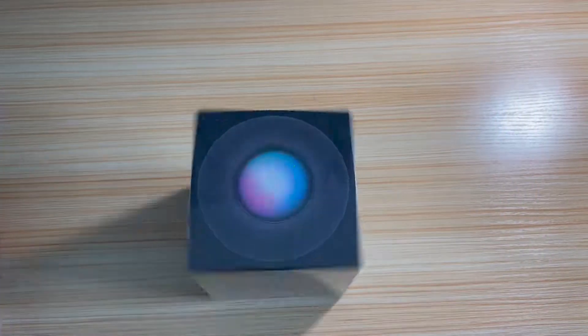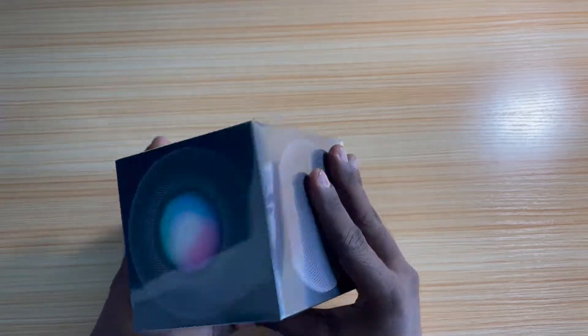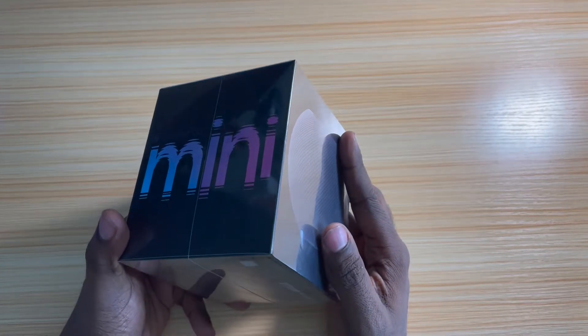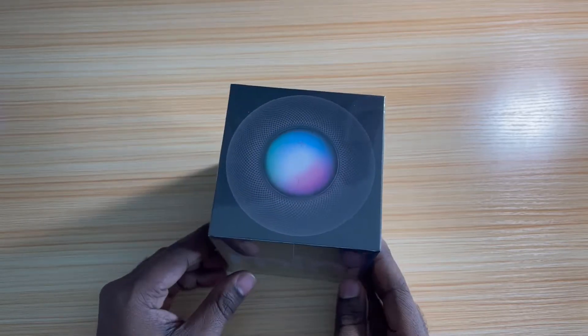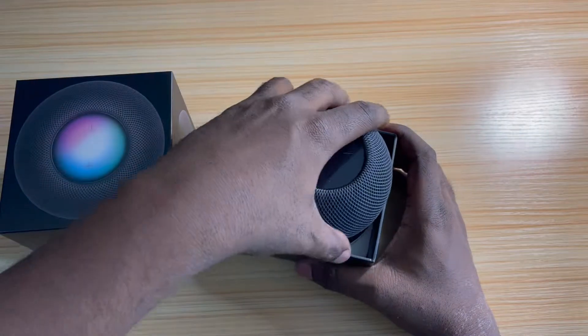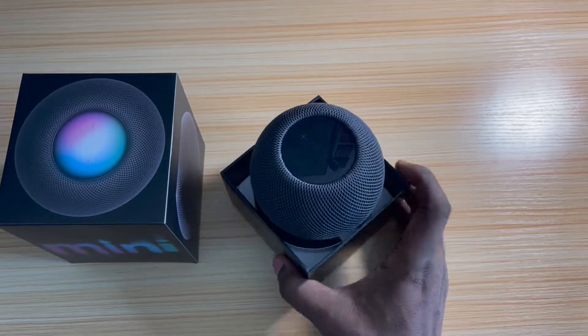Alright, I'm back — y'all ready to unbox this beautiful HomePod mini, Space Gray? See what it's all about. It's a nice little presentation, nice little box, I like it. Let's get into it. Nice little speaker, nice little feel.